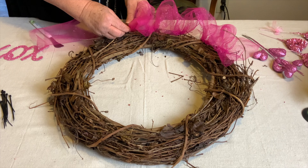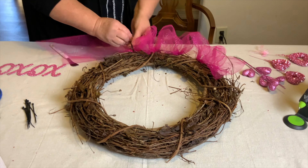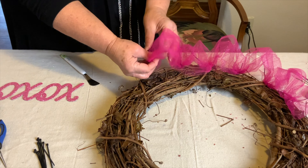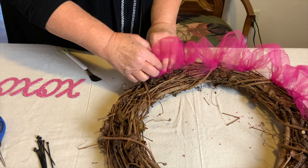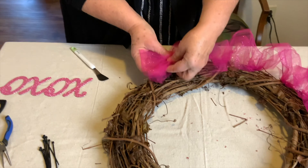I got both wreaths off of Amazon. I'm going to loop this one back onto itself and zip tie it so you have no raw edges sticking out.